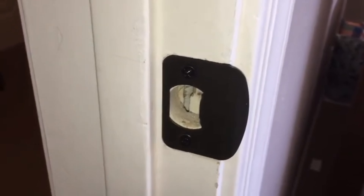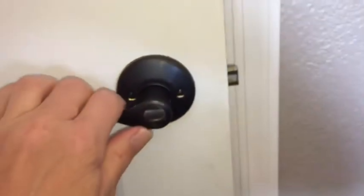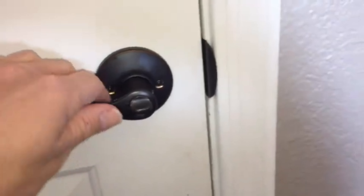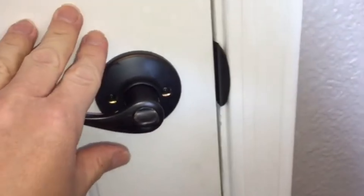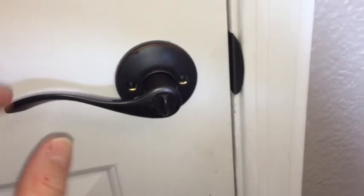With the new strike plate installed, we're gonna go ahead and check the door function. We're just gonna close the door to make sure that it latches fully and that it won't just open. This one is working properly. We can check the latch to make sure that it opens, and check the locking mechanism, which actually locks the lever. Now, if your door does not latch and it just opens, you probably have to...